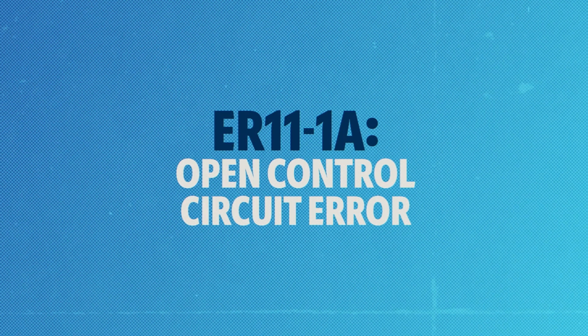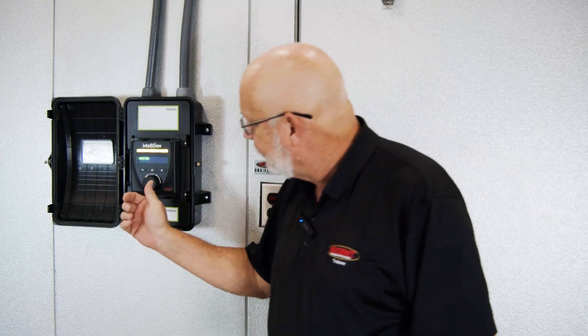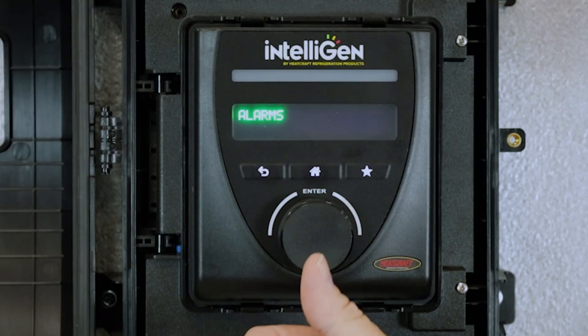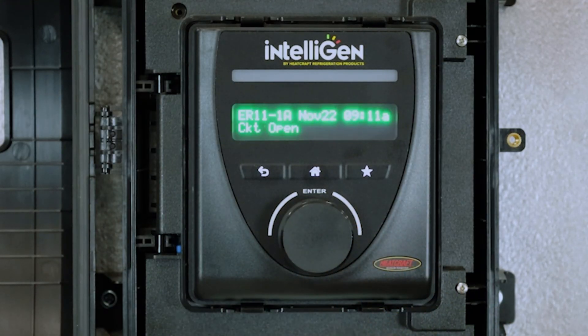ER11-1A Open Control Circuit Error. As you can see, the intelligent controller is flashing the yellow indicator. Let's see what this error is. Scroll over to alarms — we have one active alarm, and that is the ER11 error code, which is an open control circuit.